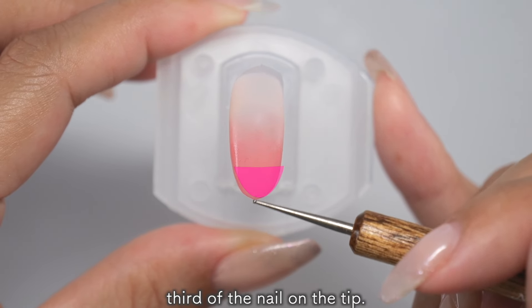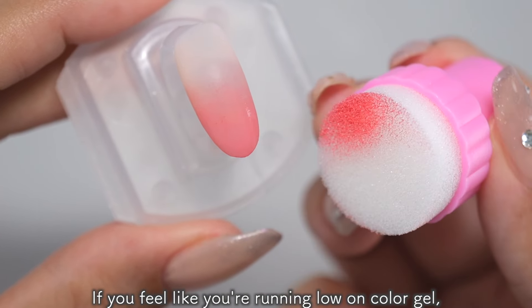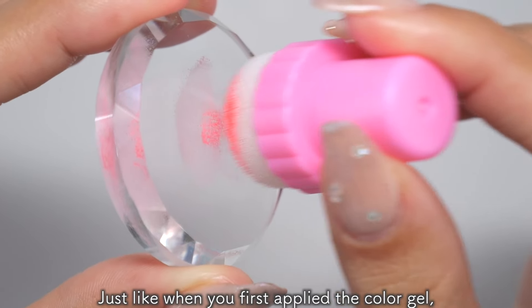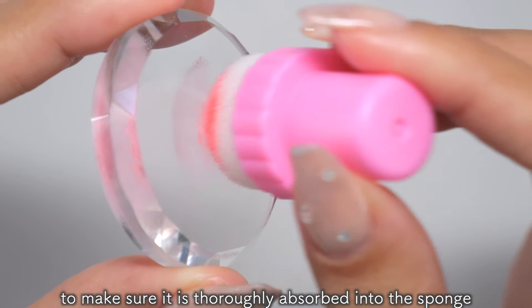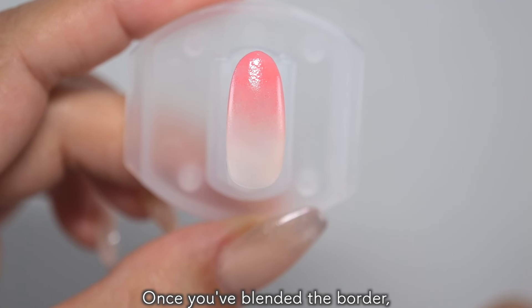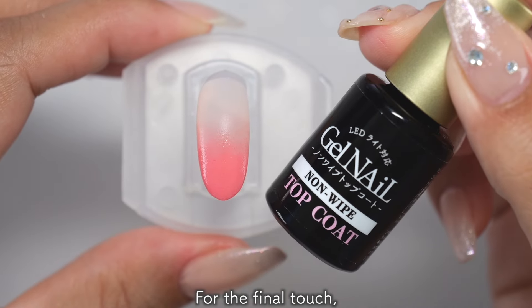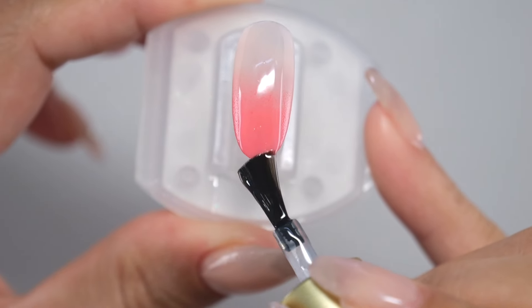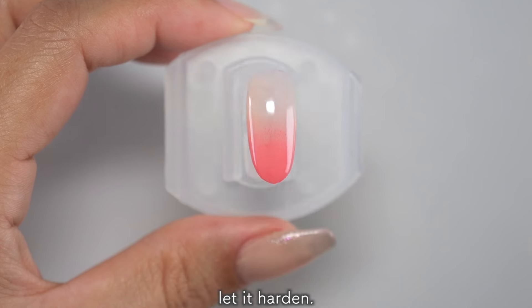Next, tap the remaining third of the nail on the tip. If you feel like you're running low on color gel, use the palette to add a small amount of color gel. Just like when you first applied the color gel, gently tap the sponge several times to make sure it is slowly absorbed into the sponge before applying it to your nails. Once you've blended the border, let it harden. For the final touch, apply a no-wipe topcoat. Once you've applied it all over, let it harden.